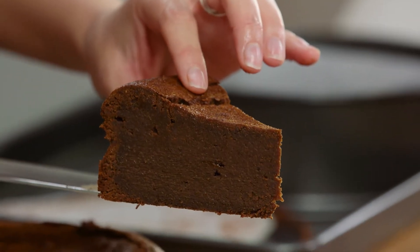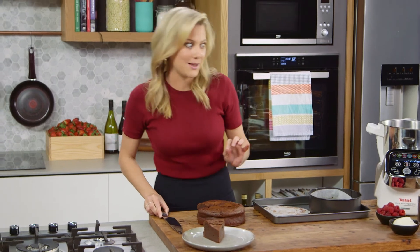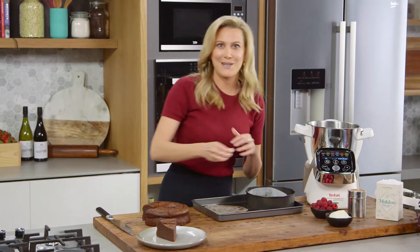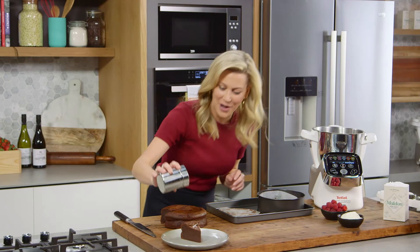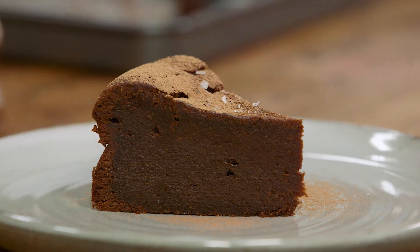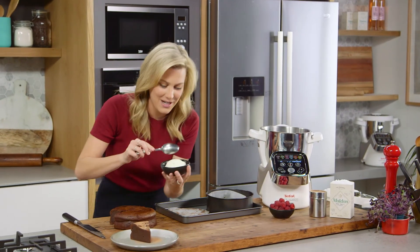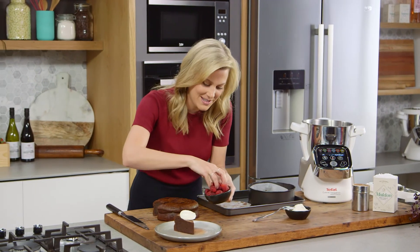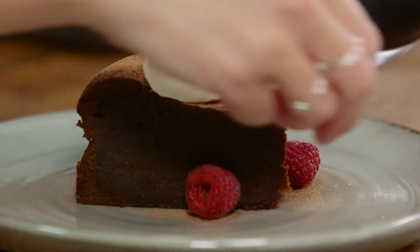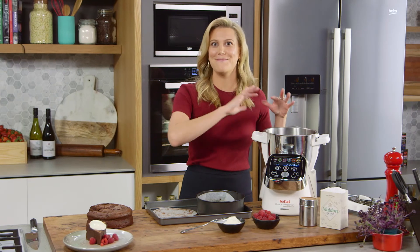And have a look at that delicious fudgy chocolate cake. I like to serve this with a little bit of salt on the top just to accentuate that chocolate flavor, if you like, and a little bit of cocoa powder. And then you can't have chocolate cake without a little bit of cream — this is crème fraîche on the top — and some fresh berries; these are just little raspberries. That is probably the simplest chocolate cake you'll ever make. It takes about 6 minutes from melting the chocolate to mixing the cake.